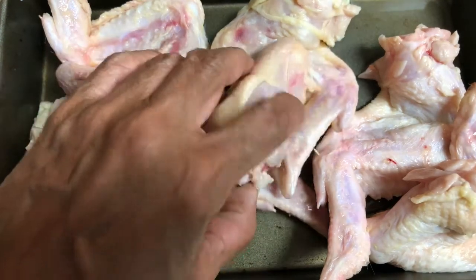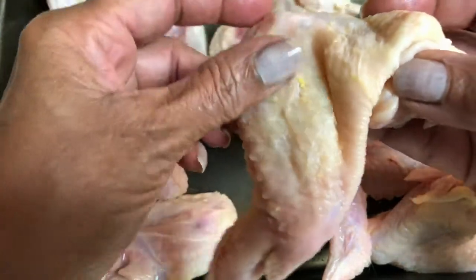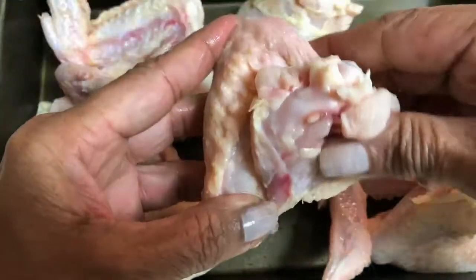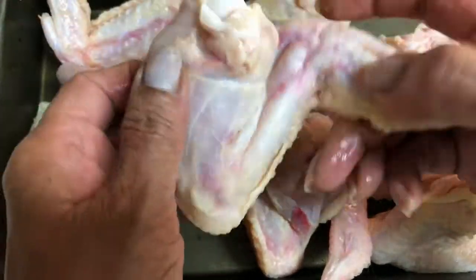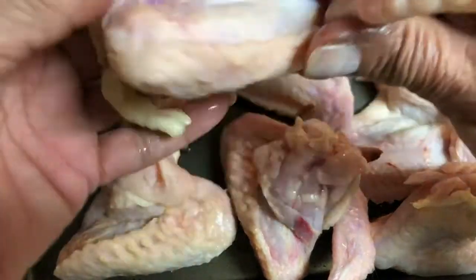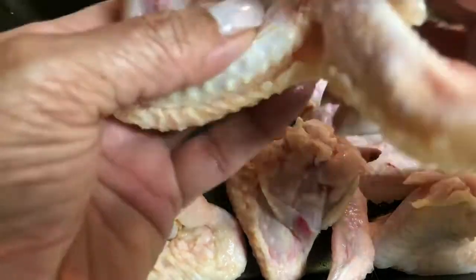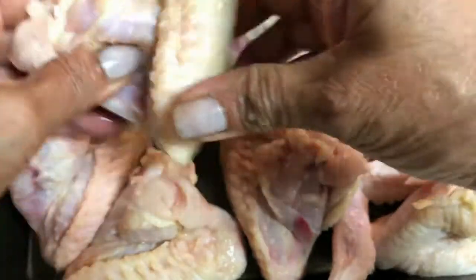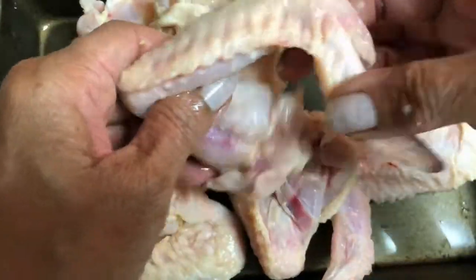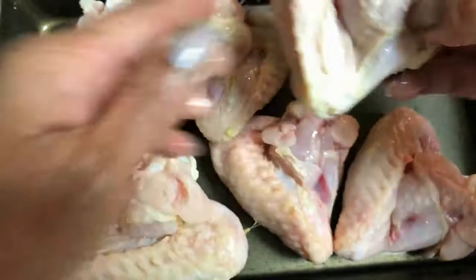I already rinsed the chicken wings and as you can see these are the whole chicken wings — they have the wingtips on. Some people don't really like the wingtips but we do, so I'm going to keep them on. If you don't like them you can just trim them off — they are very good for making homemade chicken stock. Now I'm going to flip the wingtip behind the drummy part of the wings so we have this nice little neat package, and I'm doing this before I season them.